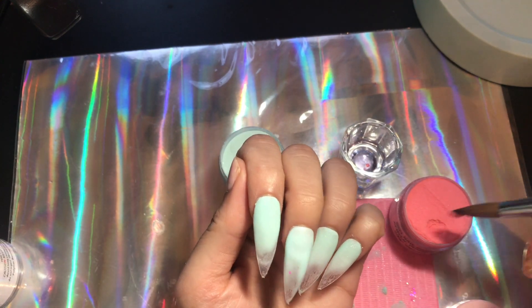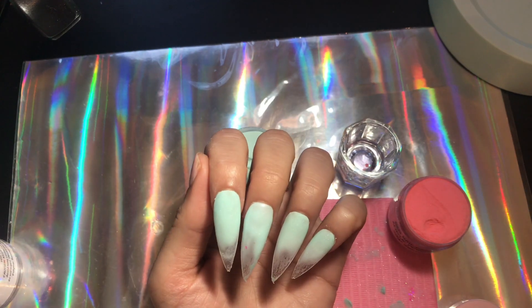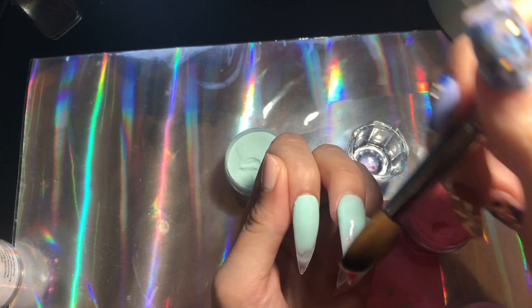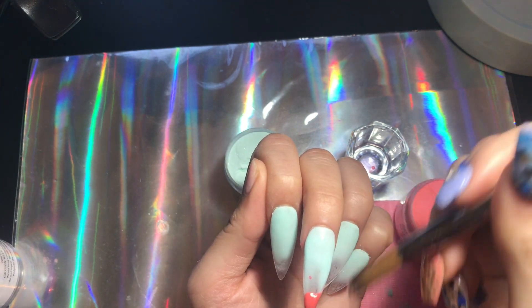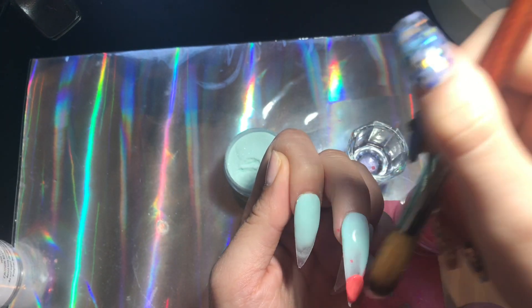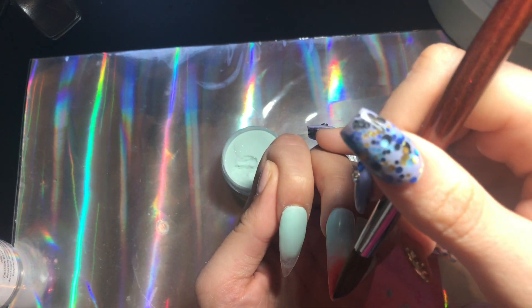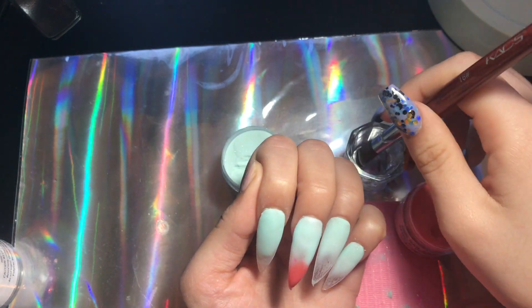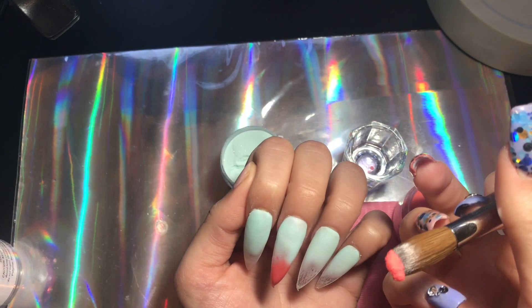I absolutely love these — I adore the way they turned out. They are super cute and fast to do. I highly recommend all the products I'm using. Try out the reverse lazy girl nail method and tell me if you've ever tried this before. Like this video, subscribe — I do have a little acrylic giveaway going on so make sure you enter. I'm now bringing in this beautiful color, which I believe is Spiced Melon.